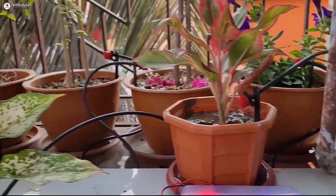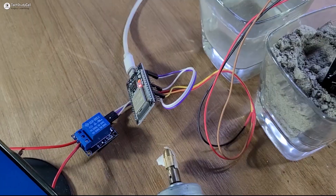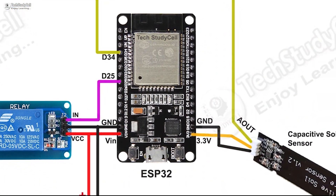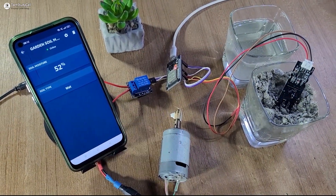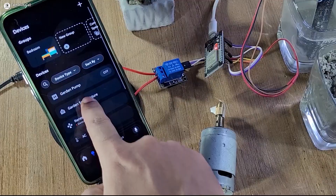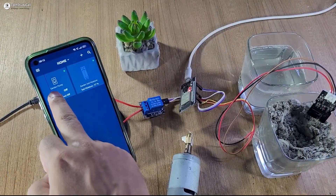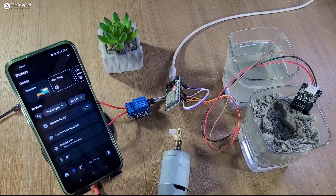Hello friends, welcome to Tech StudyCell. In this video, we will make a very simple IoT-based plant watering system using an ESP32 and capacitive soil moisture sensor. With this project, you can monitor the soil moisture level on your smartphone from anywhere in the world through internet. And if required, you can also control the water pump with Sinric Pro and Amazon Alexa app.